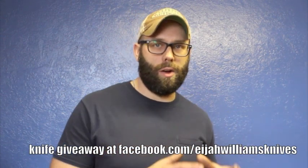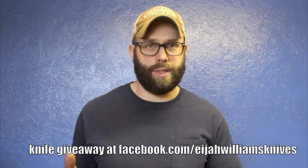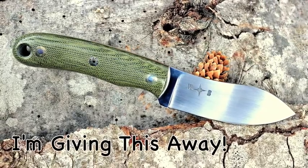Before I get into it, if you haven't been over to the Facebook page, that's facebook.com/ElijahWilliamsKnives. Get over there — this is my fourth knife giveaway. I'm running one right now; I'm going to give away a mini muck, one of those awesome little miniature nest muck knives, great for all kinds of things. I'm going to give it away on April 5th, so hop over there and get in on the giveaway. I've got raffles and other things going on too, so I really appreciate the support there.